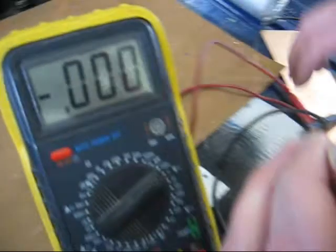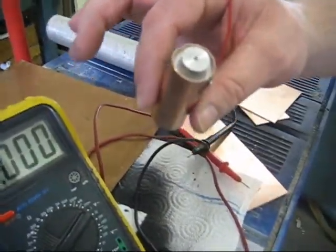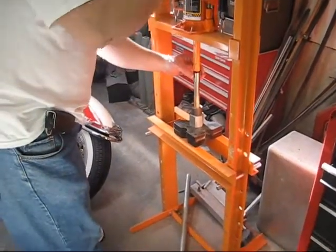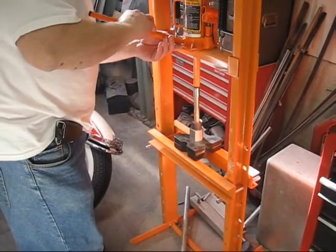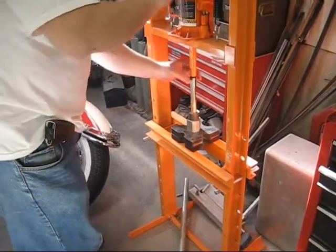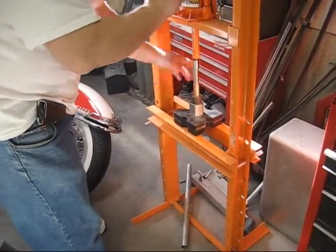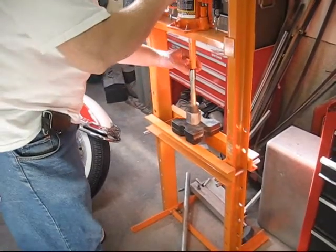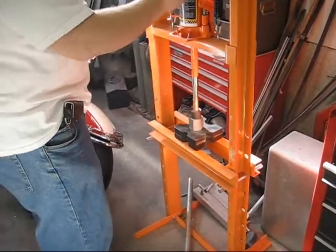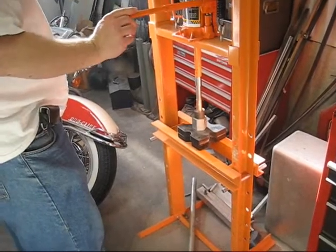What we're doing each time is adding more of the Morton salt substitute and keep compacting it. Chuck is compacting it using the 12-ton hydraulic press. It's starting to bulge the copper, but we're only going to take it so far. We're looking for about 1.2 to 1.3 volts — we'll get as close as we can.